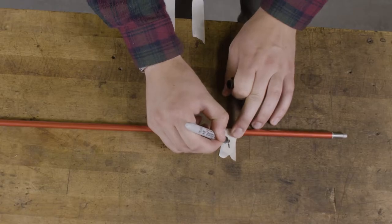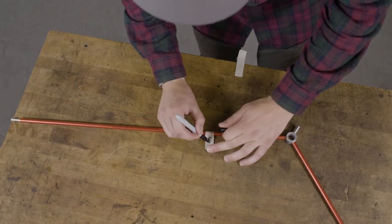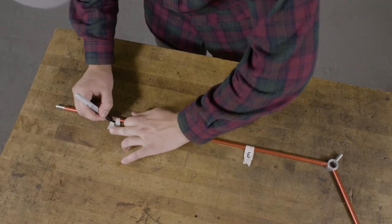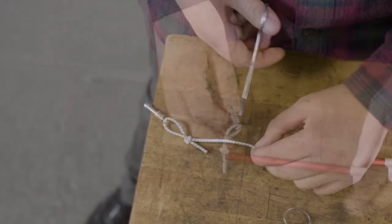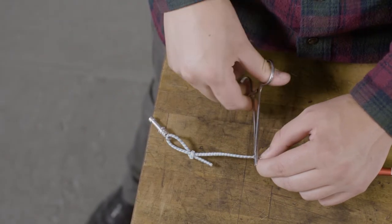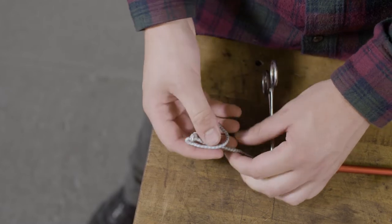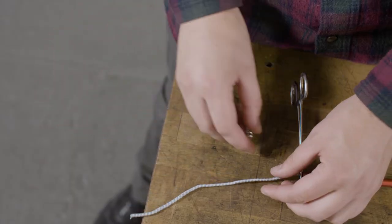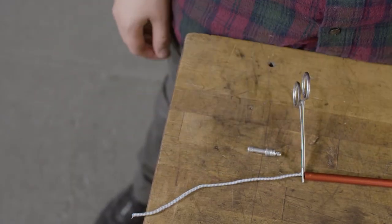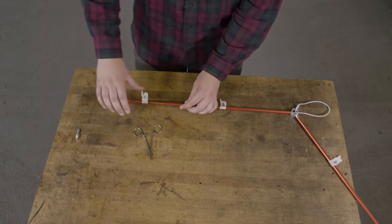With a marker and tape, number each of the pull segments so you can put them back in the correct order. Unscrew the pull tip and untie the shock cord. Slide each segment of the pull from the shock cord and remove the other end tip.